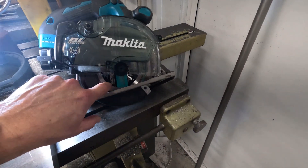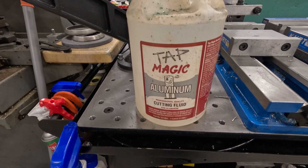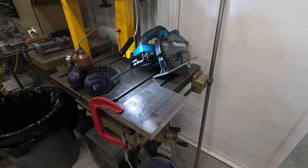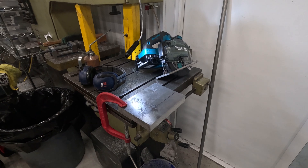I've put a non-ferrous blade on there, going to use some Tap Magic aluminum cutting fluid. I thought I'd bring you guys along to see if this will work — let's see if it'll do it.